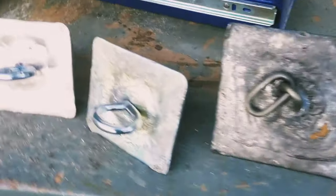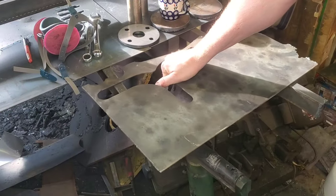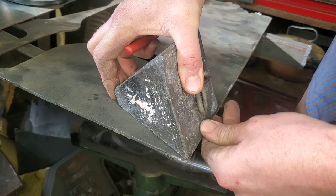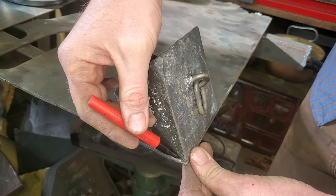Today we're gonna be making a set of pyramid anchors from the larger one that you saw there, and we're gonna be using scrap material. When I say scrap material, it's still good quality decent material. This is roughly eighth inch plate and it's gonna work quite well for what we're gonna do.